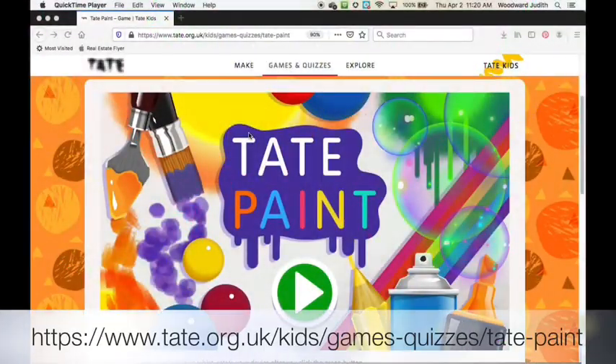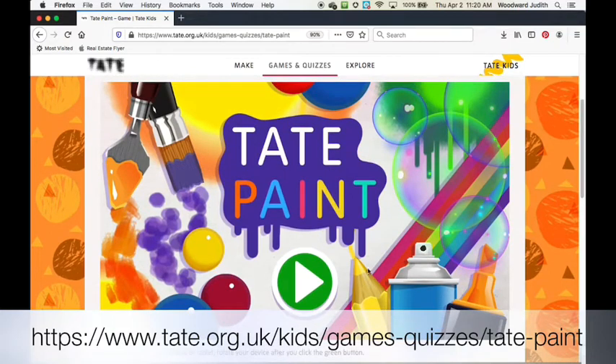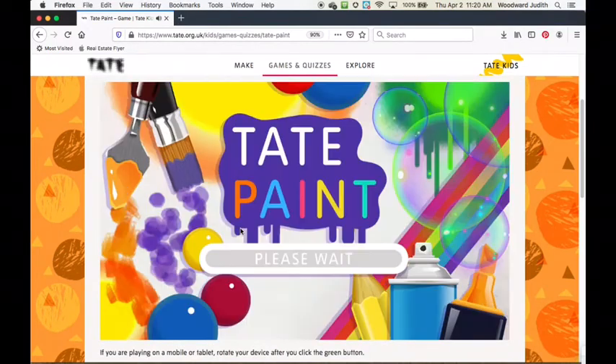Today we're going to be painting in the program called Tate Paint. It is part of Tate Kids. Type in the URL at the bottom of the screen in a web browser. You can access it on a computer or a mobile device — both should be able to get you to the program. Go ahead and tap the green button to log in and let's create.